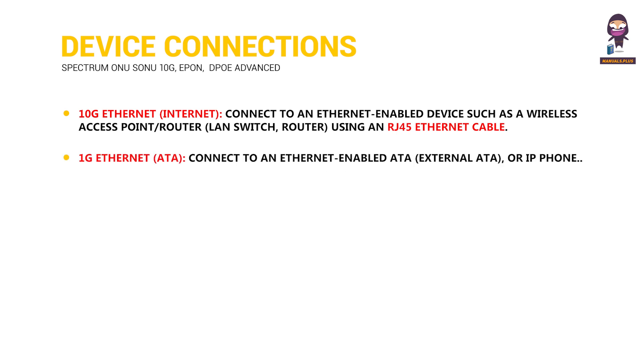1G Ethernet, ATA: Connect to an Ethernet-enabled ATA, external ATA, or IP phone.